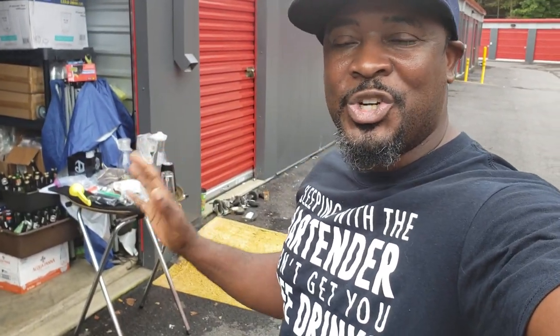Hey, social media family, Corey Brim of Sugar Rim Bar. I want to make you a quick video. As you guys know, I run Sugar Rim Bar. I am a mobile bartender — that's my bread and butter, that's how I get it every day. So look, I want to make a quick video showing you how to make an emergency bar kit.